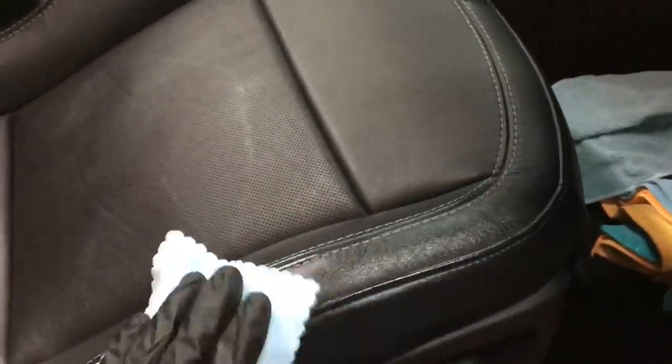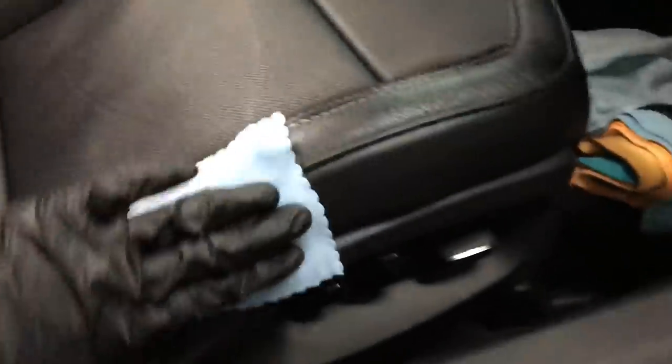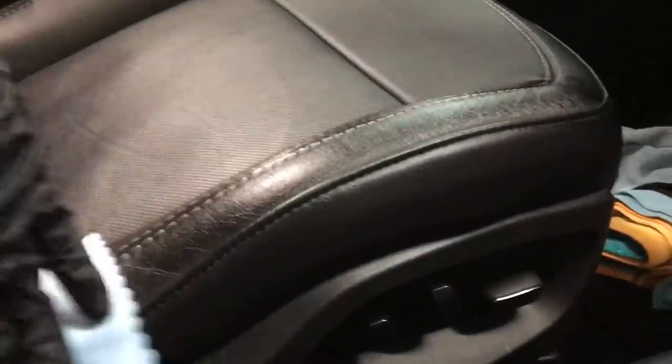Let me give you a first-person look so you can see what it looks like as it's going on. It can be a bit scary the first time you apply a leather coating — it goes on glossy and you're thinking, is it going to cure like this? Is my seat going to stay like this? Because I definitely wouldn't want that; I don't like the glossy look anywhere on an interior. But don't worry — it does cure looking natural.